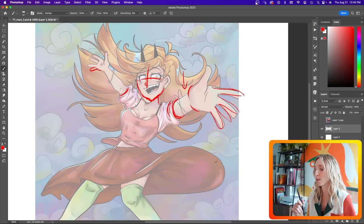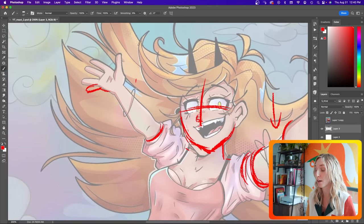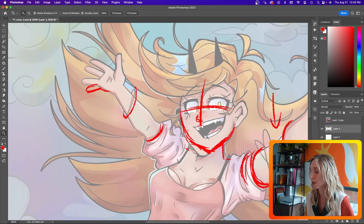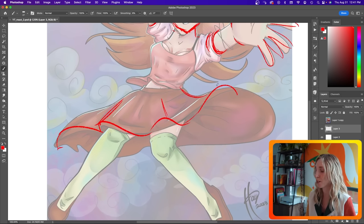Another thing to watch out for is line art not having volume. This bracelet right here — it's the same as the line art. We're not treating it any differently, so why do we believe it's a thing with volume? I'm going to give it some color to thicken it up. I'm also going to work on the fabric of this skirt — adding some squiggles really makes it look like it's moving in space.